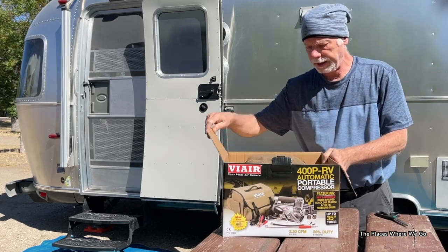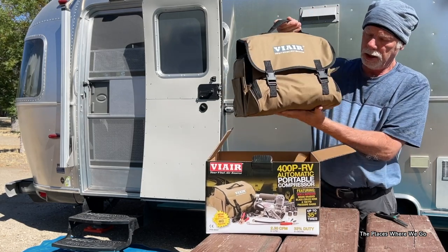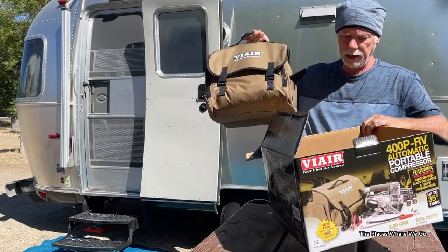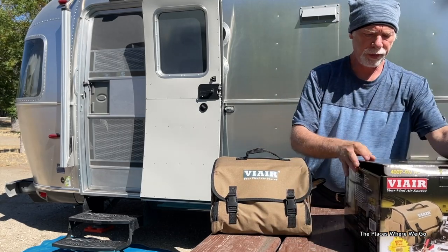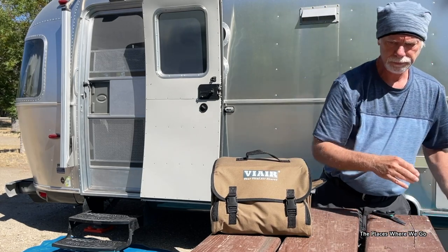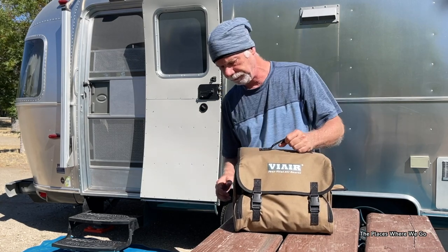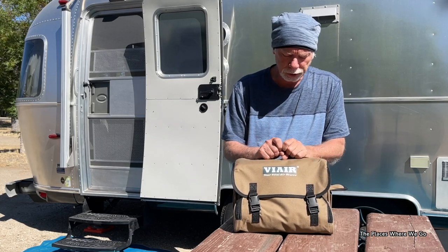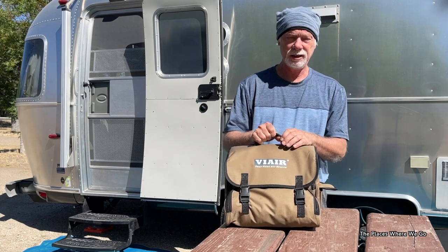Right off the bat, one thing I really like is that it comes in a carrying case, and everything is in there — that's the only thing in the box. We're not dealing with opening up a whole bunch of separated plastic pouches and putting everything together. This is a nice bag to carry it in, so it'll be traveling with us in our truck. It's compact, easy to carry, and not too heavy.